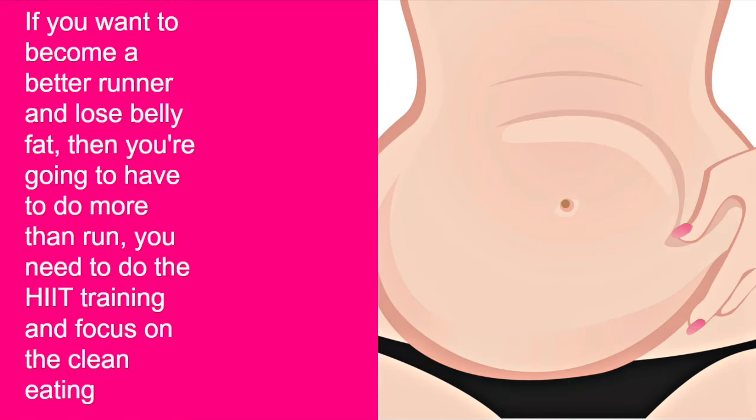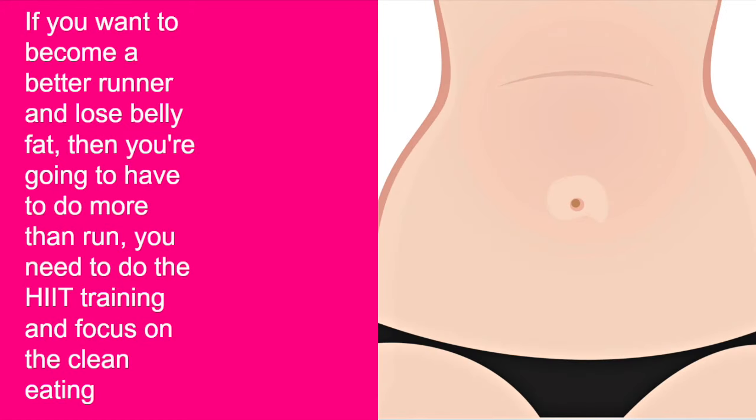Finally, if you really want to become a runner and lose belly fat, the two most important things are: focus on HIIT training alongside your running, because it will increase your cardiovascular health, your speed, your endurance, and burn off belly fat; and focus on clean eating, because eating the right food is the perfect fuel to make running really easy for you.